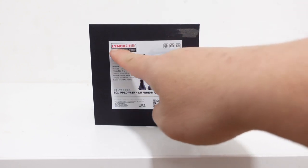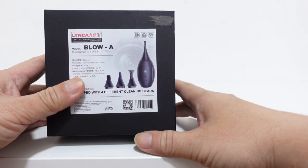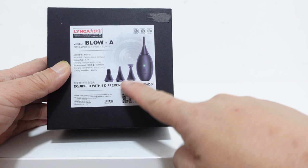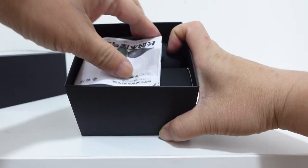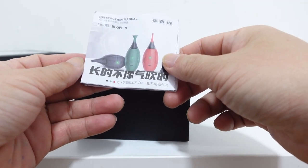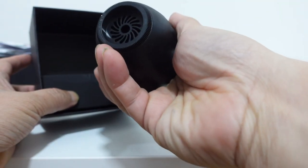So again, this is the Linka — or I'm not sure how they pronounce it, L-Y-N-C-A — Linka Blow-A. Let's check the label: you have the blower and four types of adapters for cleaning. So let's open the box. You can see they have a Blue-A and three colors: red, green, and black.